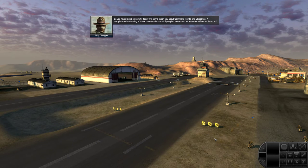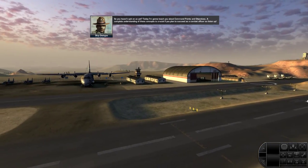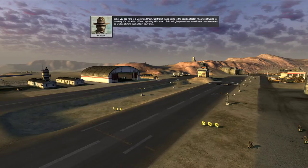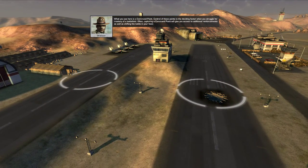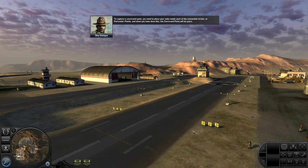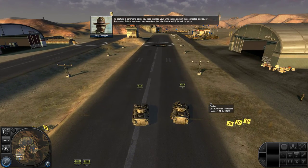So you haven't quit on us yet. Today I'm going to teach you about command points and objectives. A complete understanding of these concepts is crucial if you plan to succeed as a combat officer, so listen up. What you see here is a command point. Control of these points is the deciding factor when you struggle for mastery of a battlefield. Capturing a command point will often give you access to additional reinforcements as well as shifting the battle in your favor. A command point is colored differently depending on its state: white means it's neutral, red means it's under enemy control, and green means the good guys — us — are in control. To capture a command point, you need to place your units inside each of the connected perimeter circles.